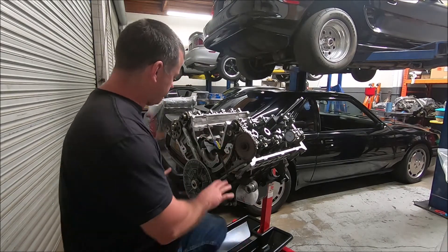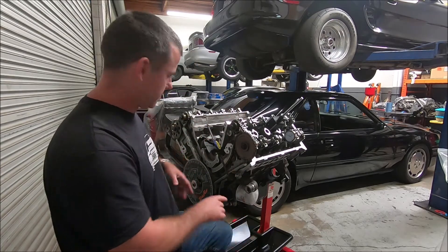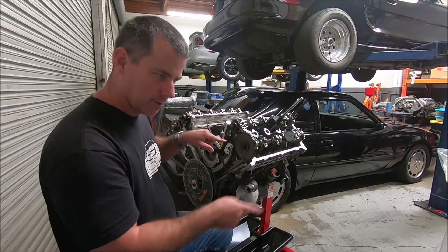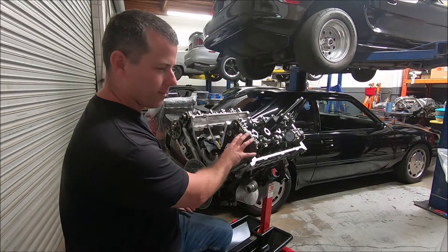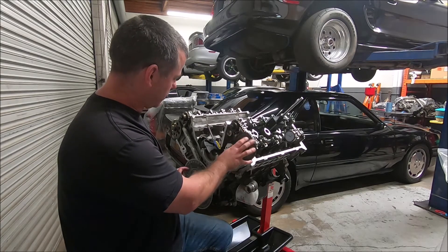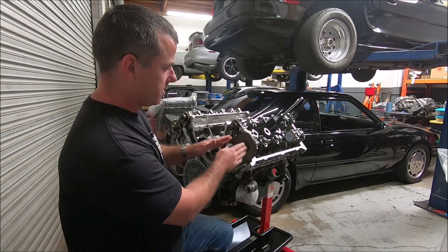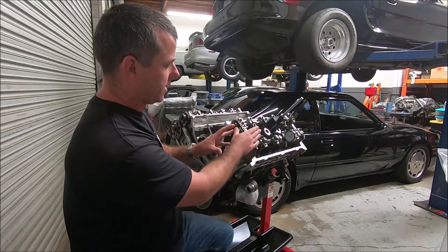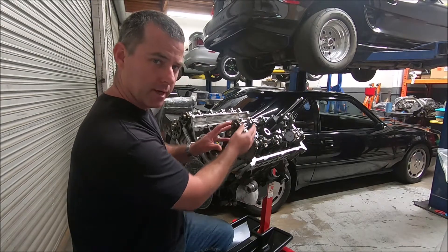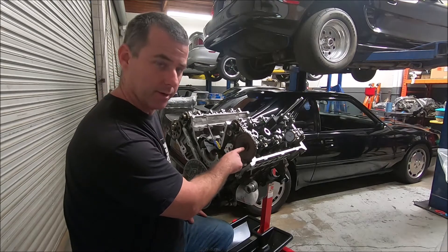Looking at our engine here, most engines are going to rotate clockwise as you look at it from the front. That means the crankshaft is going to turn clockwise, and all the cams are going to turn clockwise as well. The primary cam gears are driven off of the crankshaft, so if you're going to change the relationship of the camshaft to the crankshaft, you need to grind the gears so the camshaft is either more forward or more backward in comparison to where the timing marks are on the crank sprocket and the primary cam sprocket.